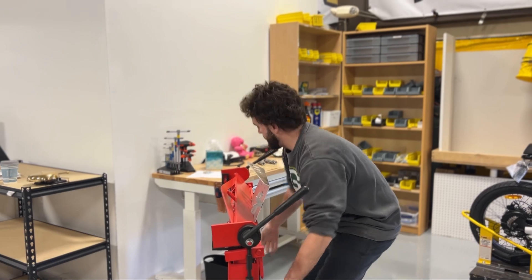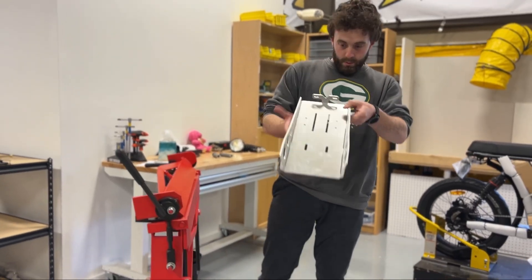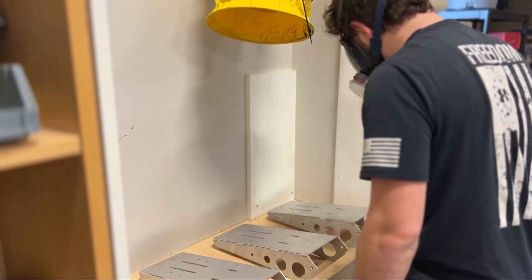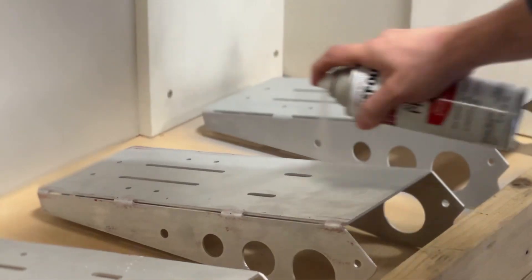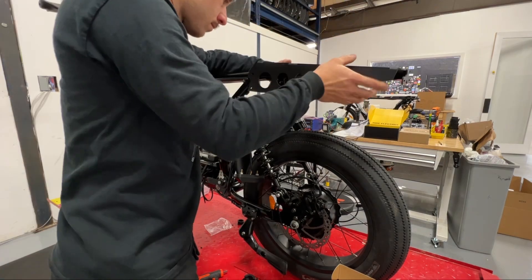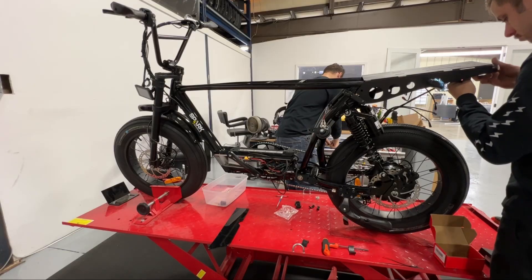This customer also selected the option for a rear rack. While the team builds the bike, another technician builds the rack and paints it. Once dry, it can be installed and connected to the lighting array.